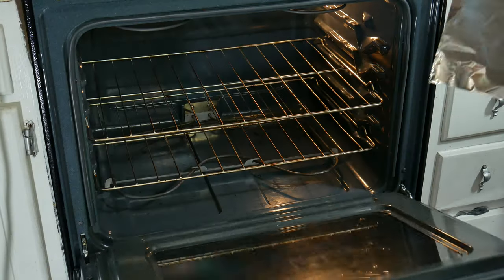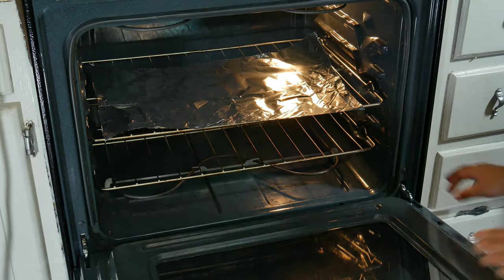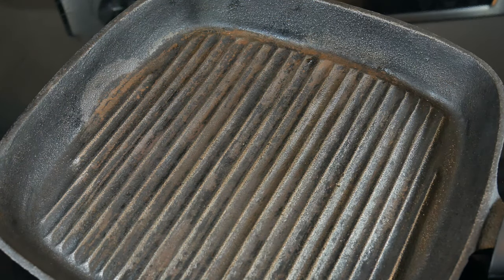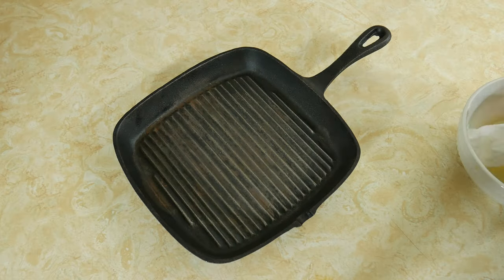Meanwhile, go ahead and set some aluminum foil on one of the racks of your oven. Then take your pan or skillet to your workstation, and using a paper towel, rag, or towel, we are going to start seasoning our cast iron.